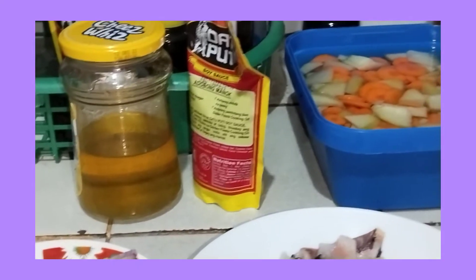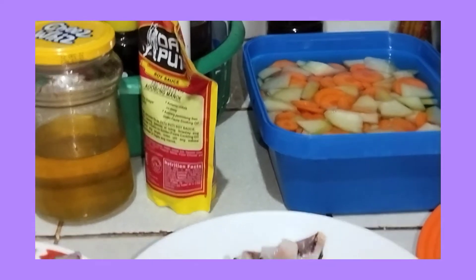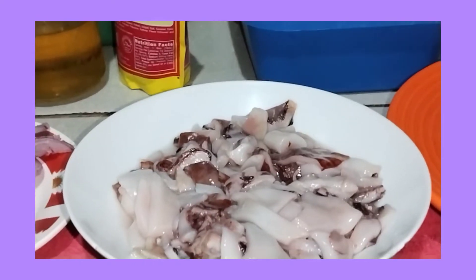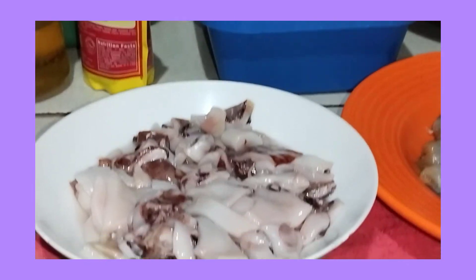Syempre, maglalagay rin tayo dito ng soy sauce. Yan lang guys yung mga ingredients na aking ilalagay sa pagluluto ko ng Pansit Bihon at Pansit Canton gisado. Maglalagay rin syempre tayo dito ng salt and pepper. Okay guys, keep on watching.